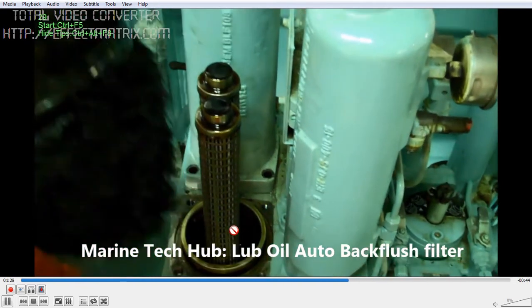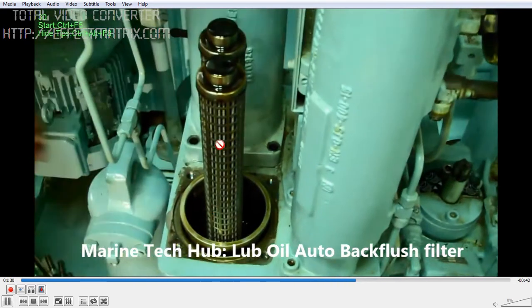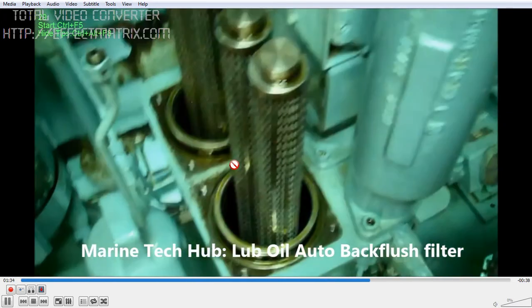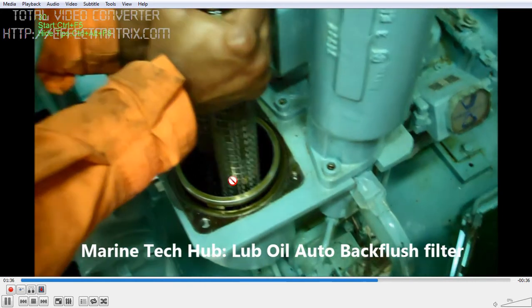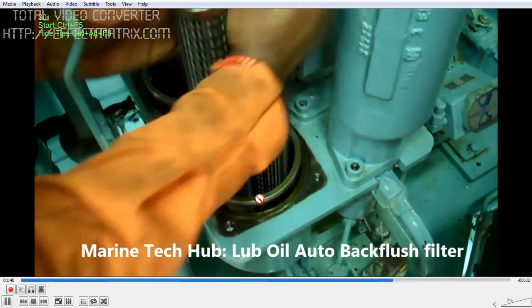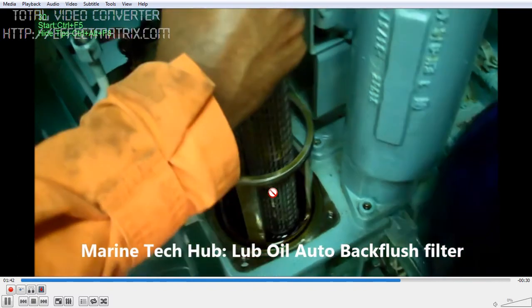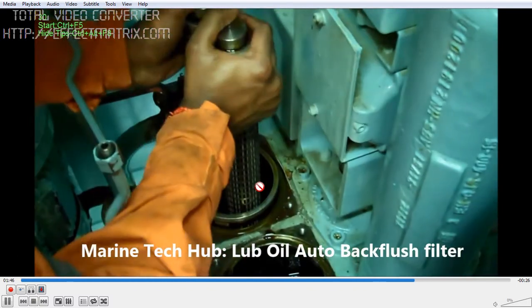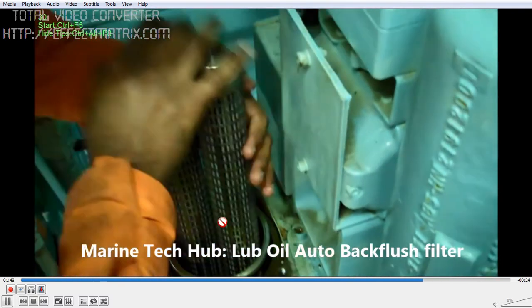You can see there is not a bit of oil — no oil is there at all. Then you remove this filter for cleaning. Put it in the ultrasound cleaner and clean it nicely. This is a very important part of the routine maintenance.